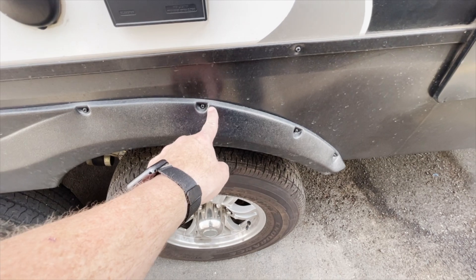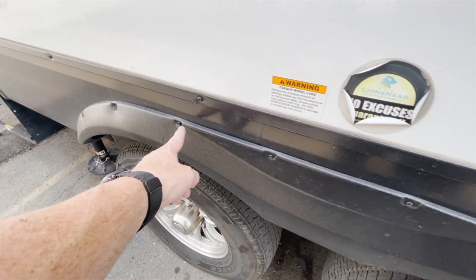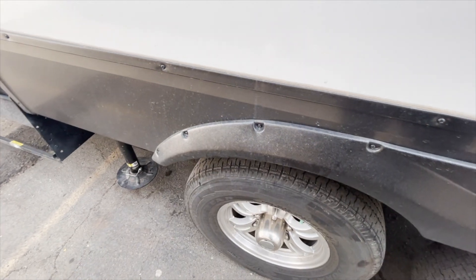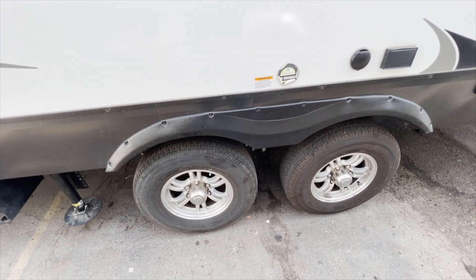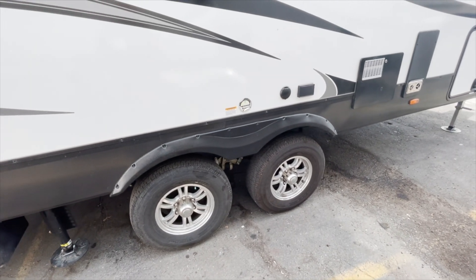Again, we're always looking at fender skirts. We've got cracks here, here, and here. What I worry about when I see stuff like that is I don't really want it to come off and travel and hit somebody behind you.